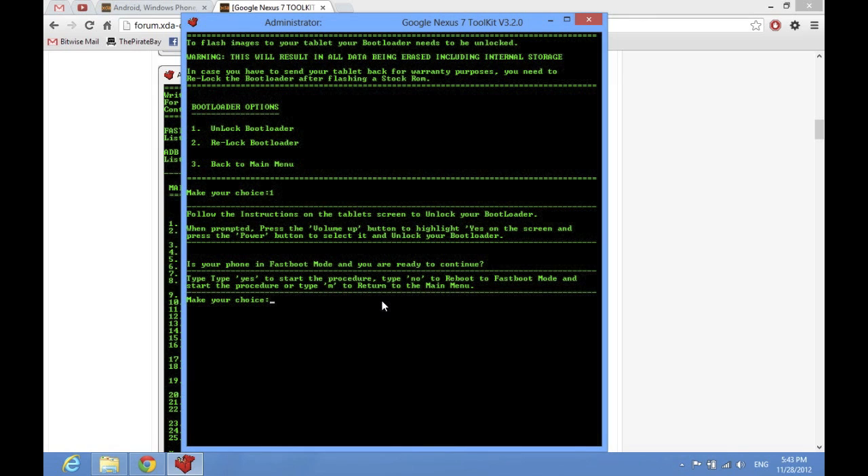It walks you through everything — it's a really simple process. When you first click on this in the toolkit, it's going to ask you if you're in fast boot mode, and obviously you're not going to be. So if you type in no, it will reboot your tablet and put it into fast boot mode, and then when it does, it will start.